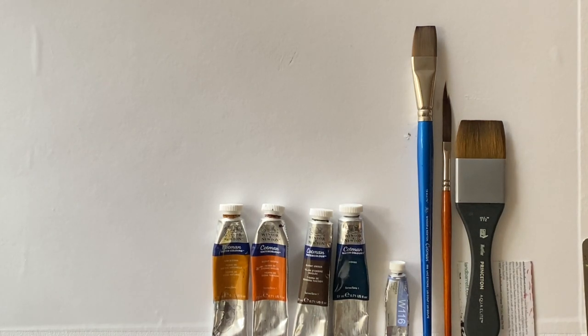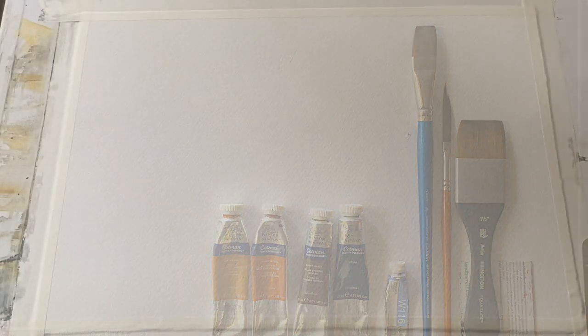The brushes I'm using today are, from left to right: a Cotman one stroke three-quarter inch or 19 millimetre flat brush, a small Pro Art sword liner, and a synthetic Princeton Aqua Elite one and a half inch mottler brush. I will put a list of my materials in the comments below.